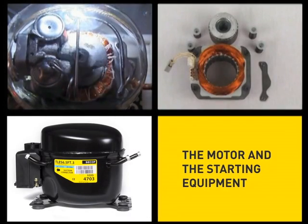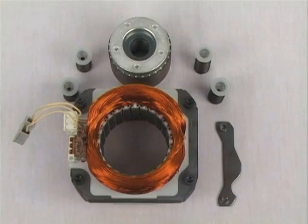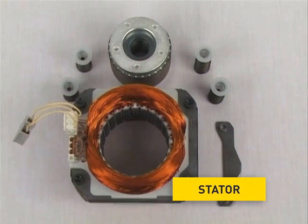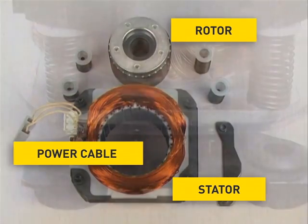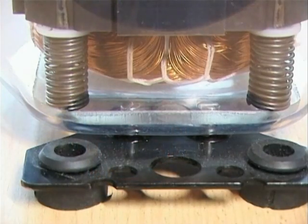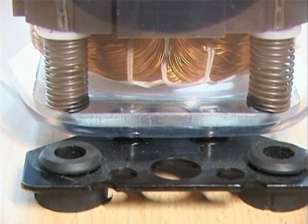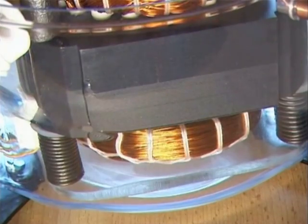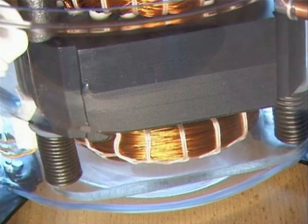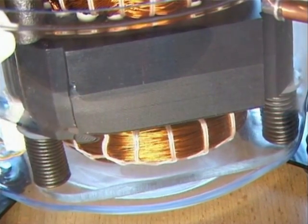The motor and the starting equipment. The starter, the rotor and the power cable are the main parts of the motor. The motor is mounted onto springs so that vibrations are not transferred to the compressor shell. This ensures a low noise level during operation. The starter consists of a starter stack which is welded together out of sheet metals and two windings of enameled copper wires.